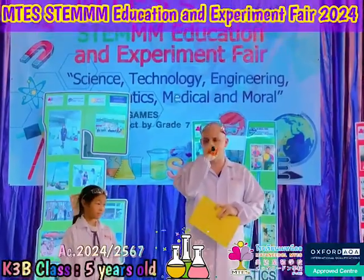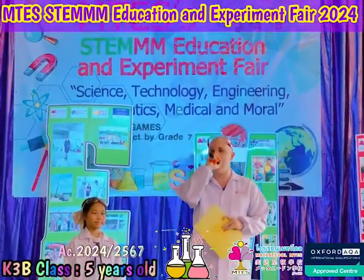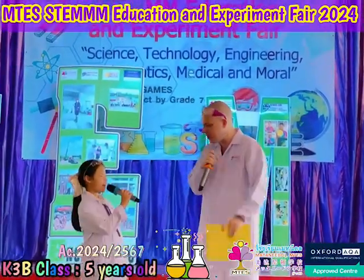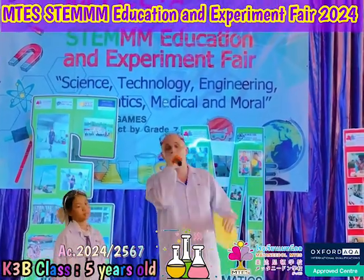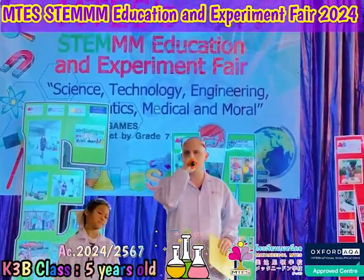Welcome everyone to the MTES Science Fair. I'm Ian, and we have both MCs today. I'm Teacher Daniel, and we have Proud. Alright, so without further ado, welcome everyone. I'm going to invite the principal to open the Science Fair today.